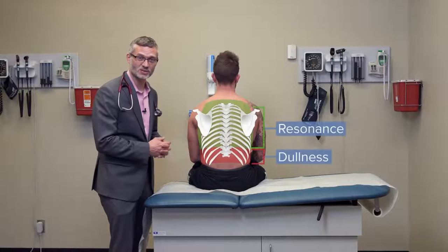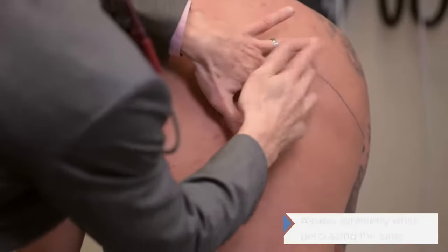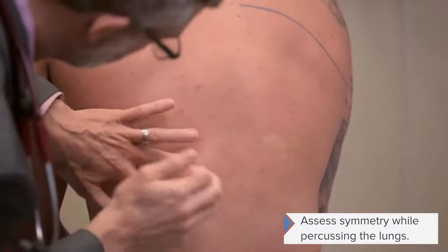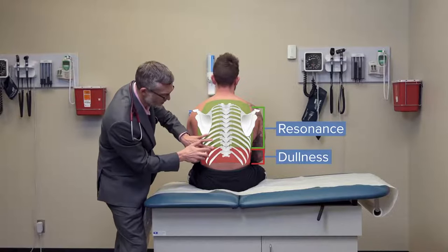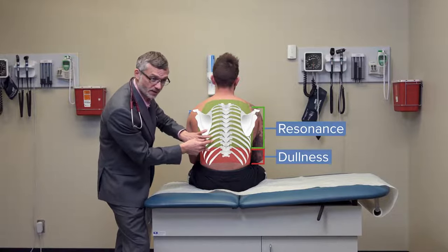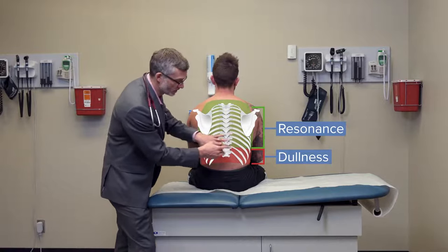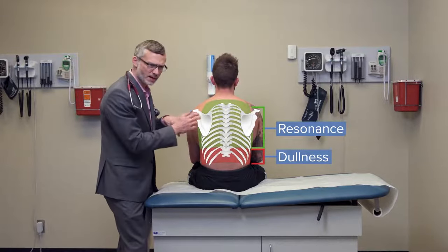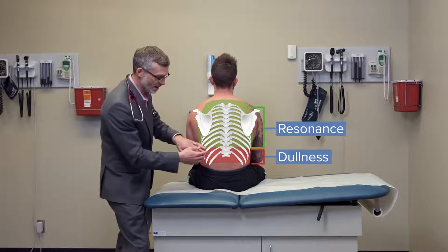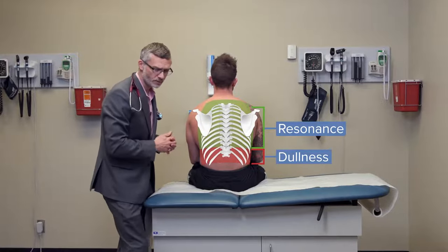Now back to examining the chest with percussion — we're going to march down and compare one side to the other. Right around here is the transition point where I go from resonance to dullness, moving from above the diaphragm where I'm percussing the lungs to below it, where I'd be percussing the spleen on the left and the liver on the right. That simple technique gives a good sense of where the bottom of the lungs is located. If one side were full of fluid, we'd have asymmetry where dullness would occur much earlier on that side.